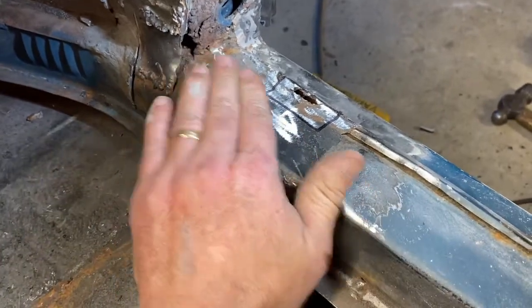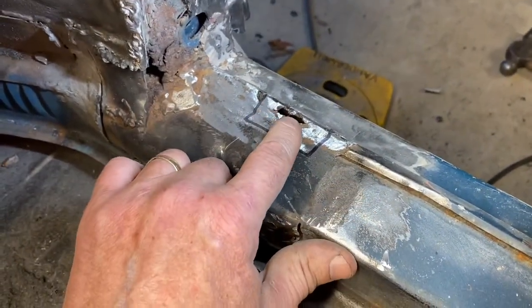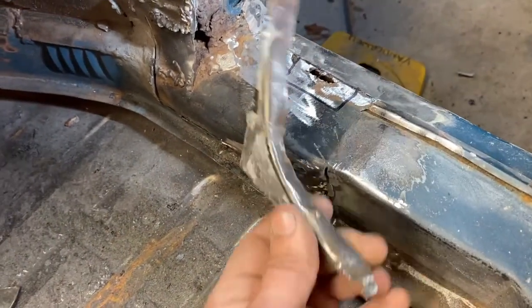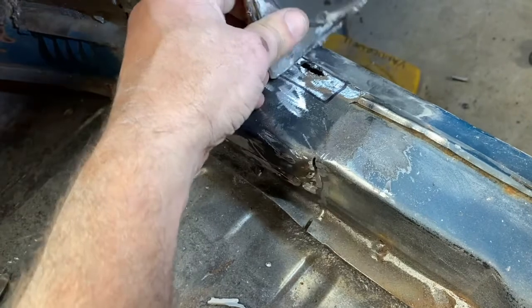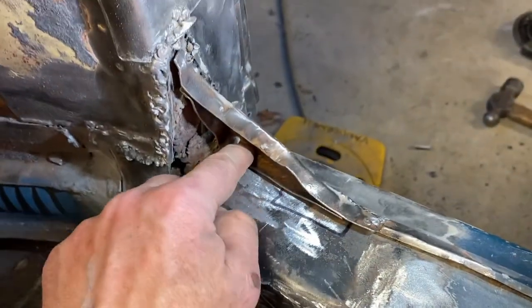Two pieces out. The heater channel is looking pretty good in here — there's one rust spot and a thin spot, so that will need to get patched. This piece was in here and the removal revealed the area underneath.